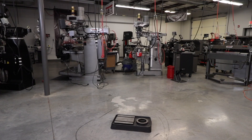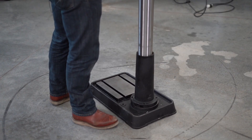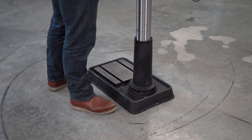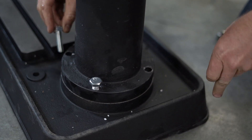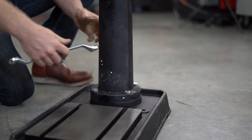Once you have the machine on a level floor, place the column assembly onto the base and align the holes in the column support with the holes in the base. Using a 19 millimeter wrench, secure the column with four M10 by 40 hex cap screws to the base.